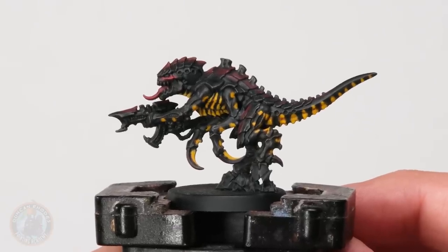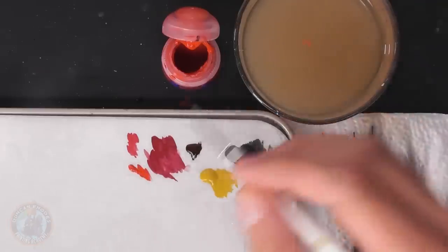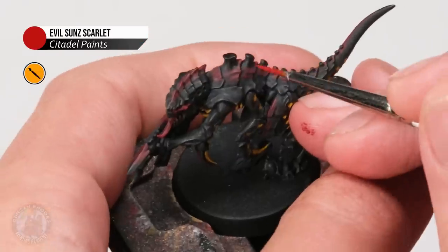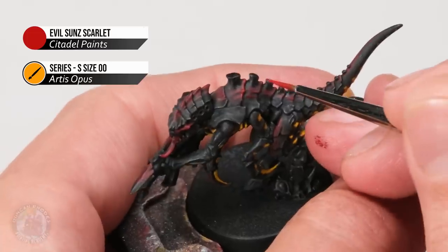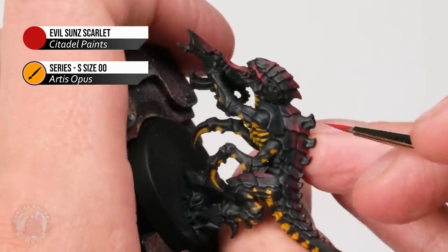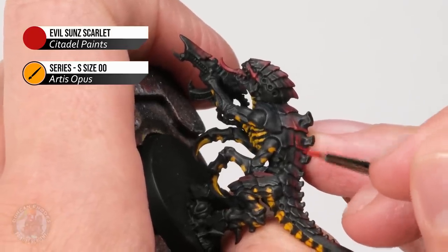Now that the yellow is nice and bright, we're ready to highlight the miniature, starting again with the red. Using Evil Sun Scarlet — just for the red along the carapace back, not the face or tongue yet — with a small amount on the double zero brush, we look for sharp edges where the plates overlap each other. Carefully moving in with the tip of the brush, trace along that line on the very edge, following it around until the red fades into black. Then do one or two flicks of this colour on that textured part to help that colour stand out a little bit.